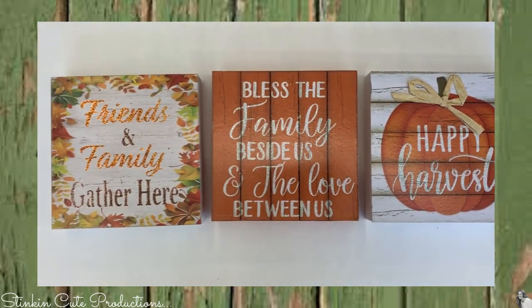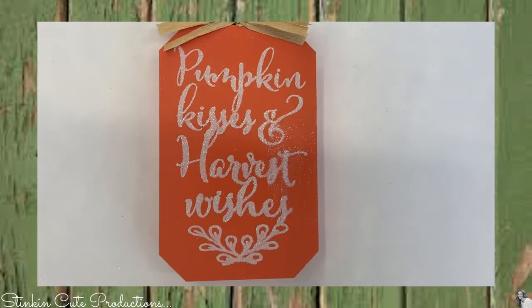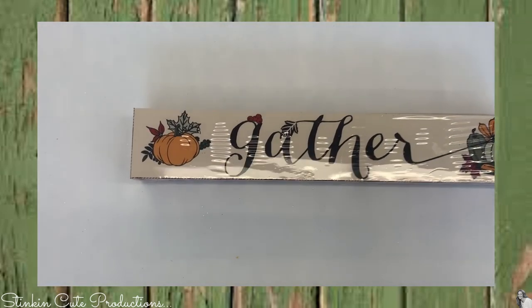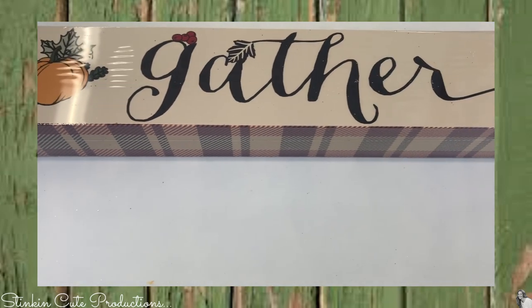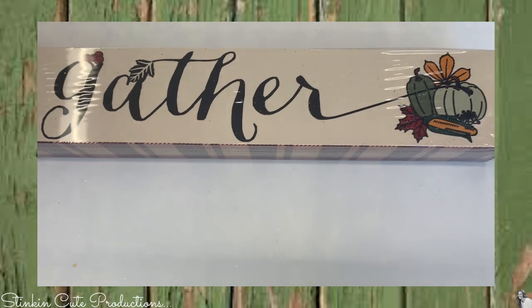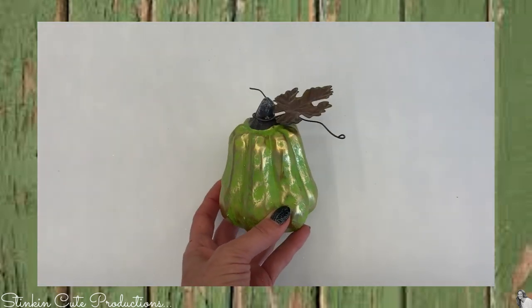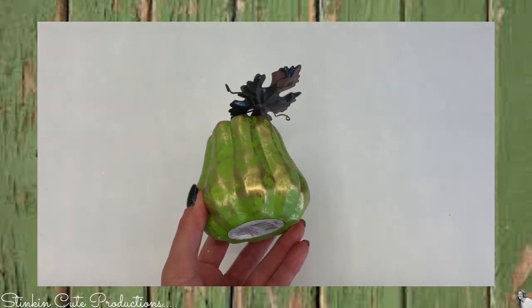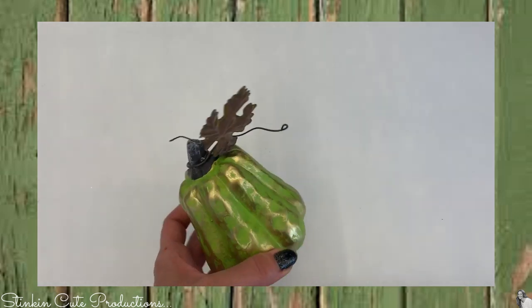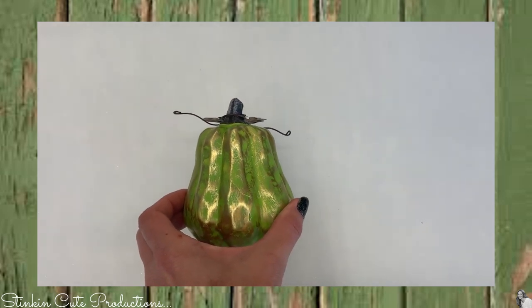I found these boxed wall decor pieces and a really cute pumpkin plaque, along with some cool signs — several that said 'Gather Together' and 'Family.' These are cute to put on a shelf. These are a new pumpkin style I haven't seen in past years. I'm really liking the metallic look with this tin leaf embellishment on top. Super cute.